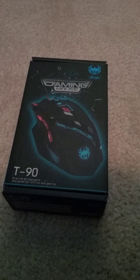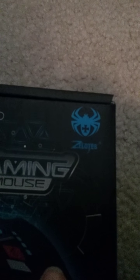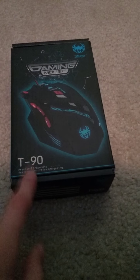Hello guys, PiggyGaming here. Welcome back to another video. In this video, I'm going to be doing a review on the Zegeltus Gaming Mouse that I just got for Christmas. It's the T90.